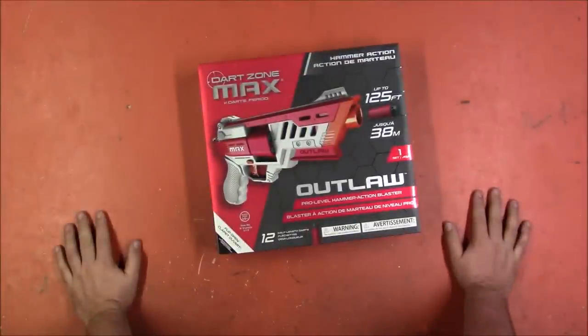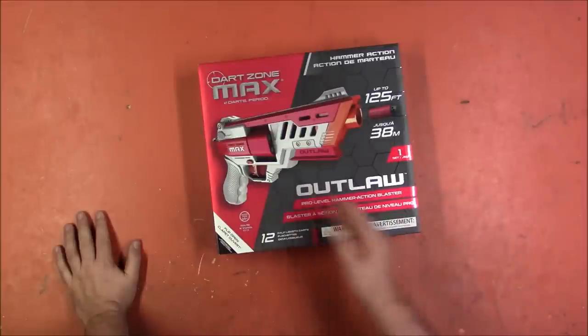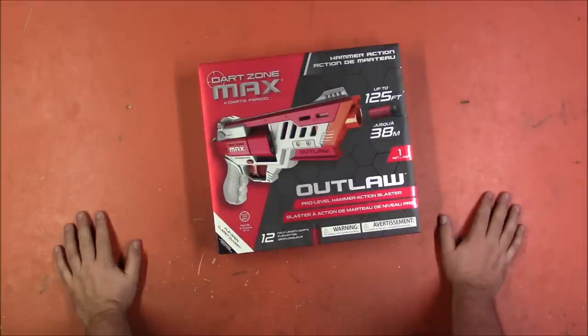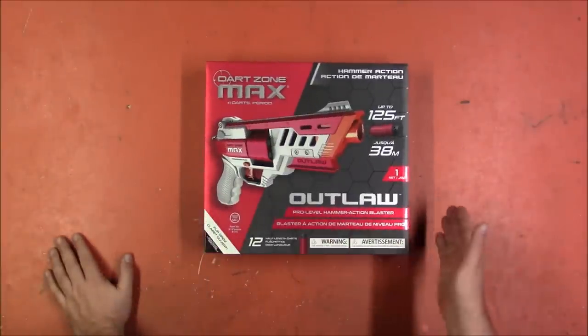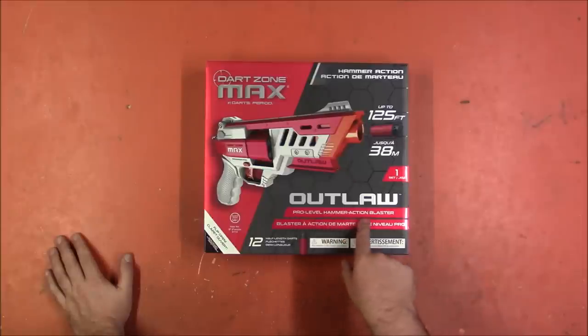Welcome back. I'm Captain Xavier, and I recently received an auspicious package from Dark Zone. They sent me two of their newest blasters, and this is the one I'm going to talk about first because I want to play with it. This is the Dark Zone Max Outlaw Pro Level Hammer Action Blaster.